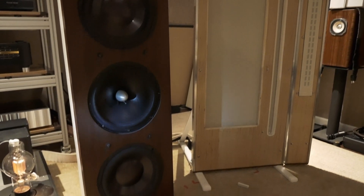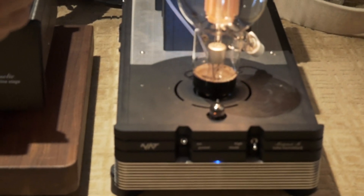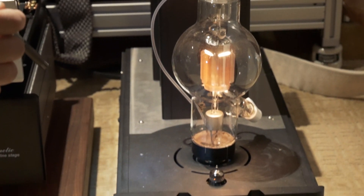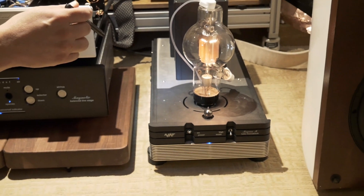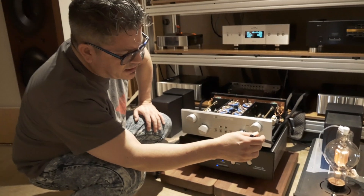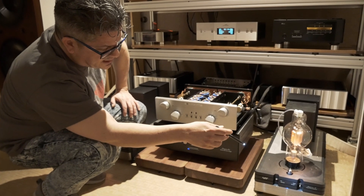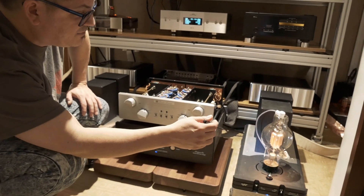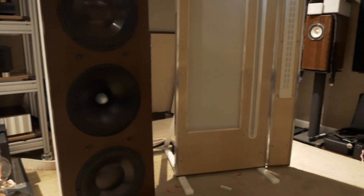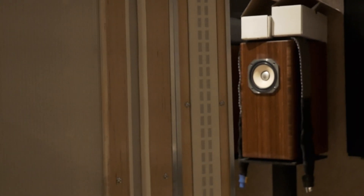The next amp is the NAT Audio Magma for the midrange. This is a single-ended triode amplifier — otherwise known as SET — and it comes in at a whopping 100 watts. I have it set on the low setting, which is about 40 watts of single-ended triode, which is more than enough to power these midrange panels.